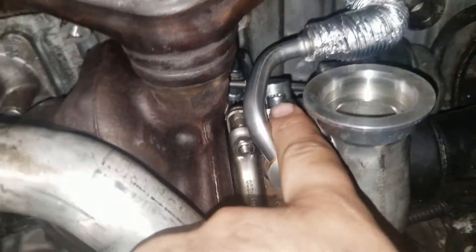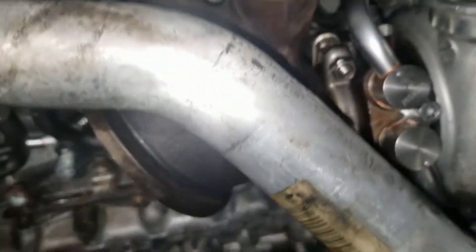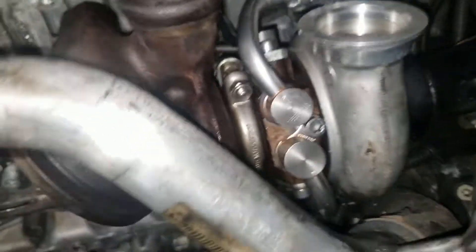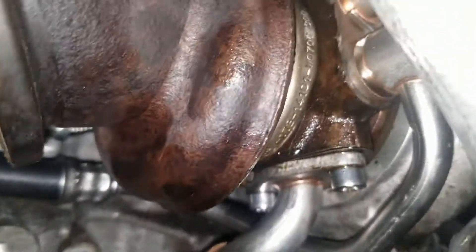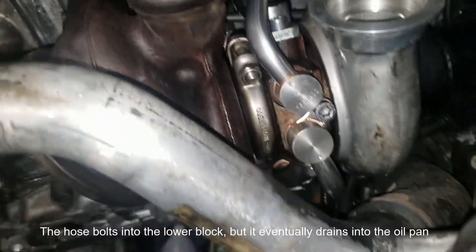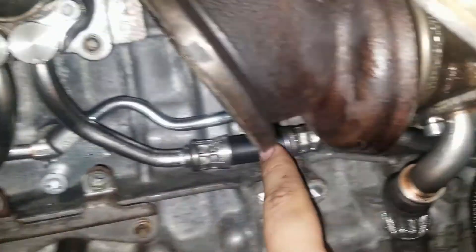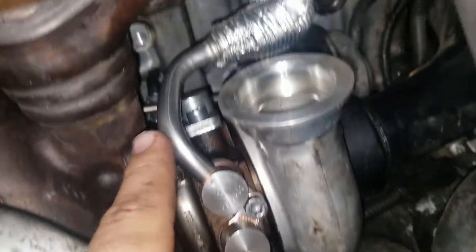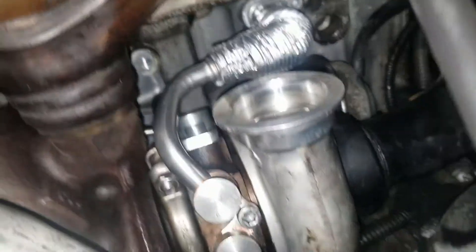On the top we have an oil feed line. The oil feed line wraps around the back of the turbocharger and comes over here. Then on the bottom you have an oil drain line that goes from there to the oil pan. And then you have a coolant feed line on the bottom here that comes all the way from over here, and then you have a coolant return line that goes all the way near the top.